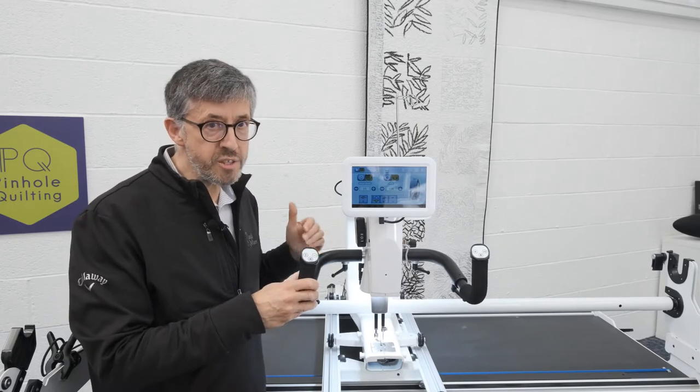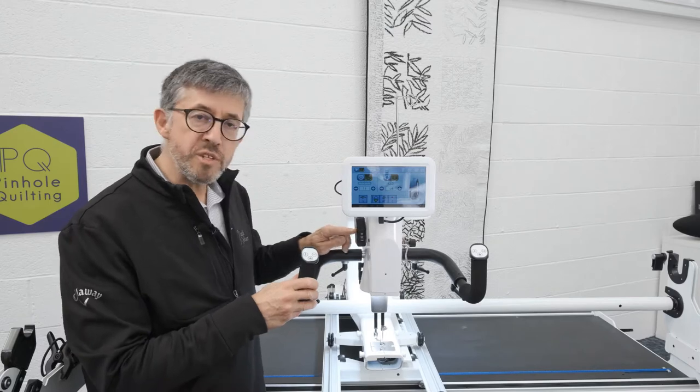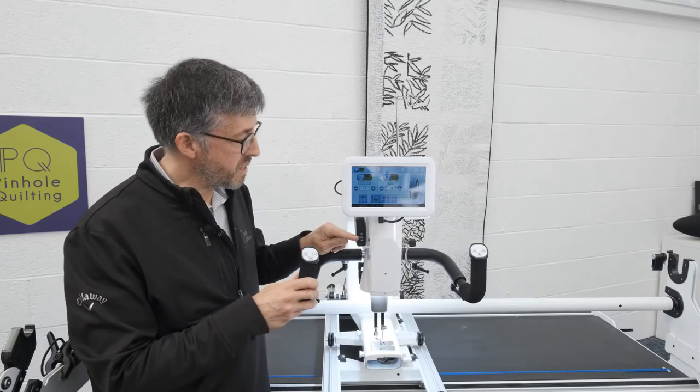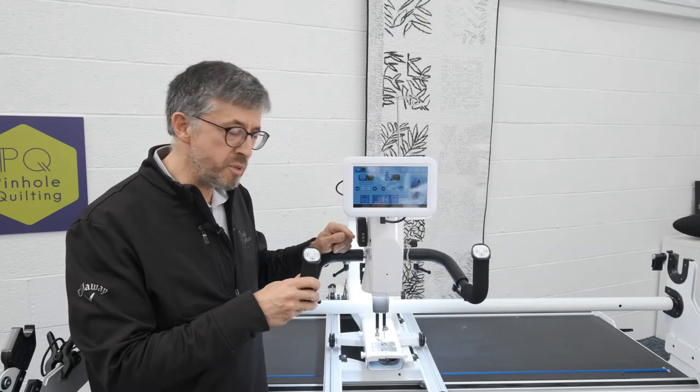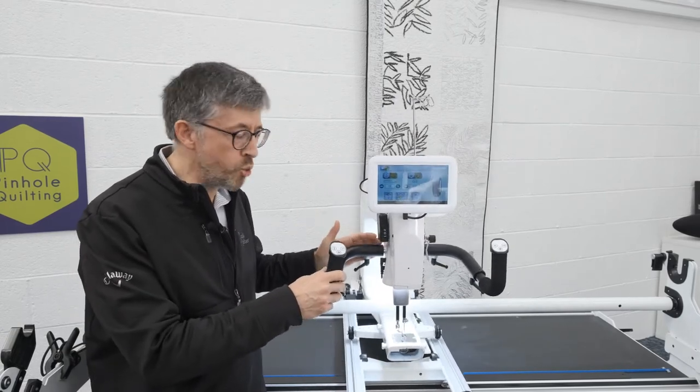Your rear encoder needs to be plugged in as well of course, and there are three switch positions on this switch box. It's on the zero position here at the moment and that means that we're in free motion mode, just like you would normally be.